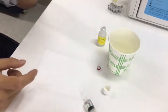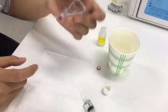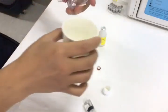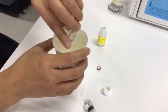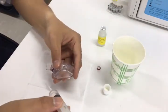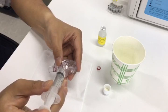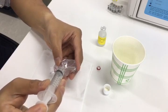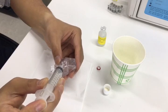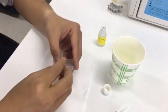We need to clean the inside, so clean for a while, then remove the solution out. Then add the rest of the solution into the cavity. Put the volume to two-thirds of the cavity. Then close the cap.